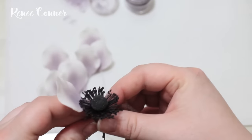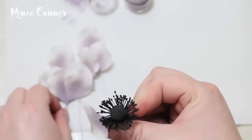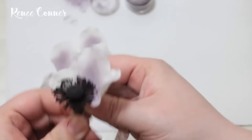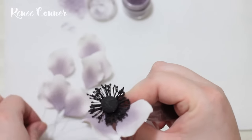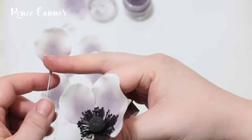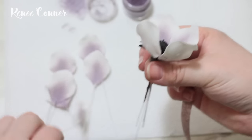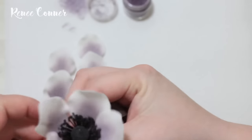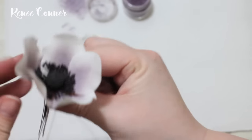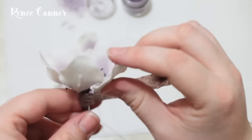Now we'll attach the petals, giving each one a slight bend backwards. We're going to have two rows of five, so attach your first row of five evenly around the stamen center. As you're bending the petals backwards, go from the base using your finger behind it to support it, since the petals are so delicate. The wire inside gives a little more strength, so that's the area you want to press on when bending. Once the first row of five is added, tape down a little bit so they stay in place, then add your second row of five going in between the petals of the first row.